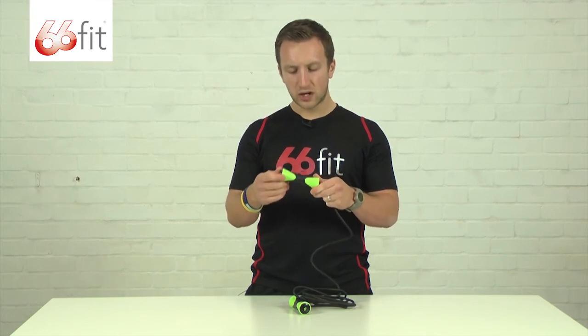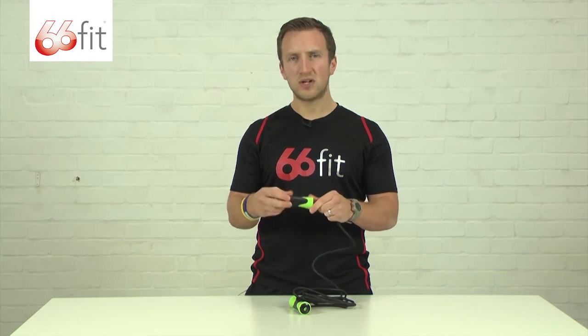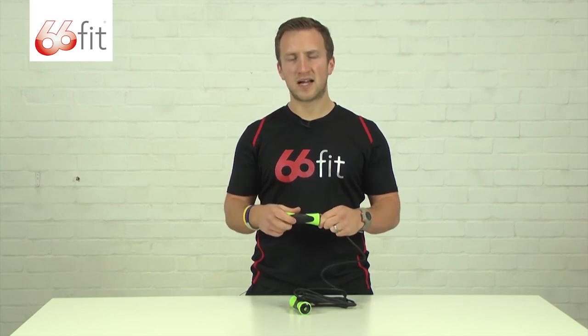These handles are very comfortable, ergonomically designed. You can see we've got this soft pad in here, so when you're using it it will feel very nice on your hands.